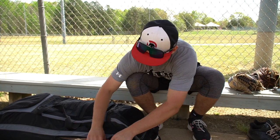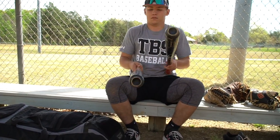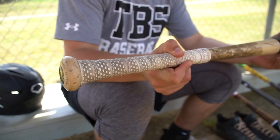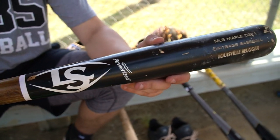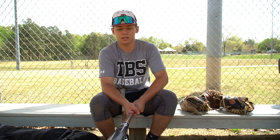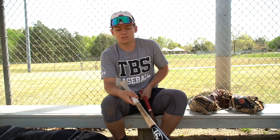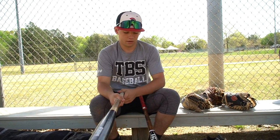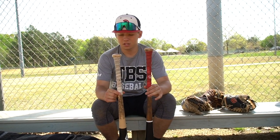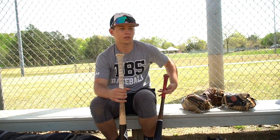Going to the bats now — both of these are pro grade wood. One's a DJ2 and the other one's a C271. This one has a little bit of a smaller barrel but it's more balanced, and then this one's got a bigger barrel but it's a little unloaded. Personally I like the balanced one better, and it's a 33. The DJ2 is a 32 — I'll use that maybe for faster pitching, or if one of the others break. I like both bats a lot. I use a lot of lizard skin on my bat, just love the grip.